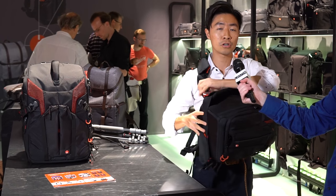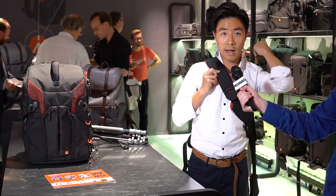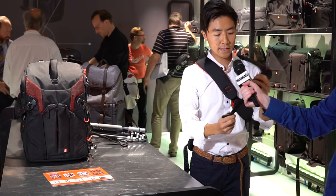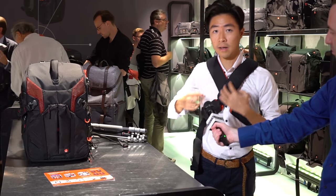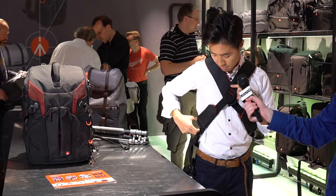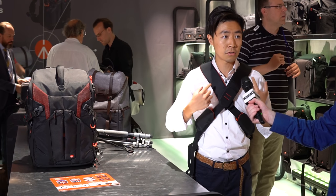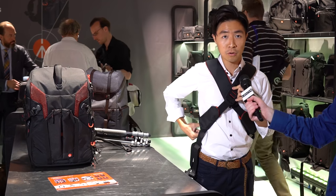But we all know with one shoulder only, to carry the bag, it will be a bit tiring. So that's why I can just reach for my other strap, get it here, and then tighten it. I put it all the way here and it becomes a cross backpack. So in this cross backpack configuration, I can do both the quickness and also the stability as well. So it's very comfortable to use.